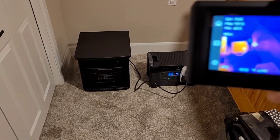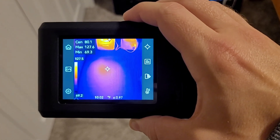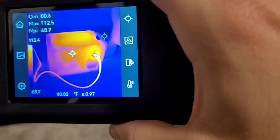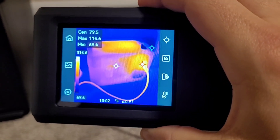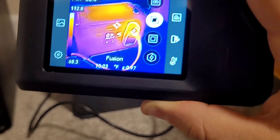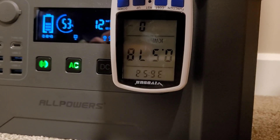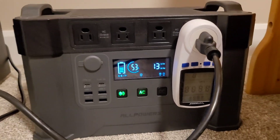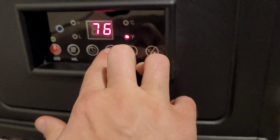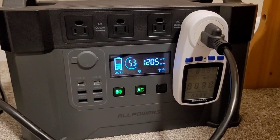At the half hour mark, the heater has actually turned off — I think it satisfied the 75 degree set point we set. I'm checking with the thermal camera to make sure nothing is too hot. The heater is definitely the hottest thing in the room. The plug head to the space heater is pretty warm at 114 degrees Fahrenheit, but the AllPowers S2000 looks good — just a little bit of heat at the top, nothing too crazy. So far we've pulled 578 watt hours and we're sitting at 53 percent state of charge. I'm turning the heater back on — good for another 30 minutes.